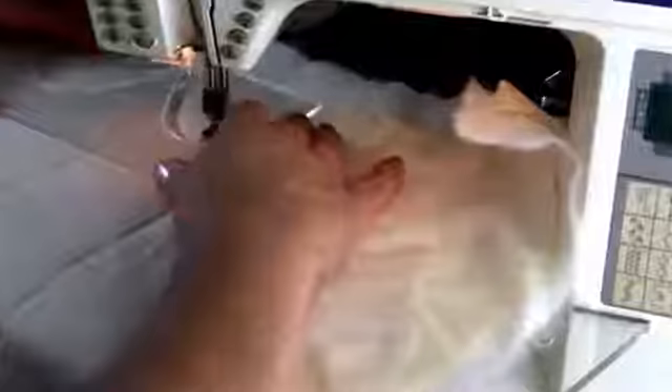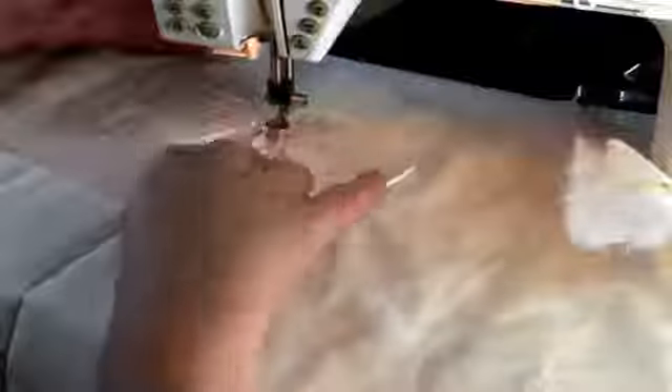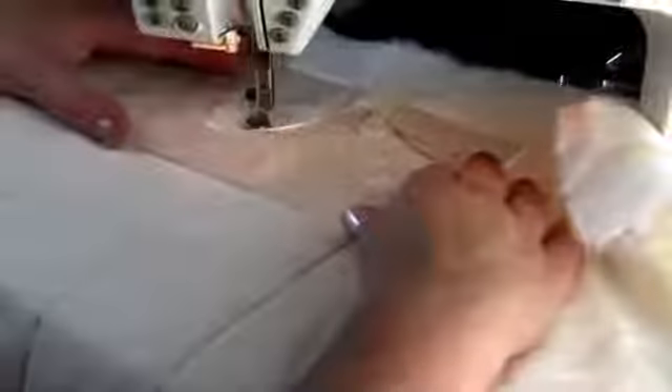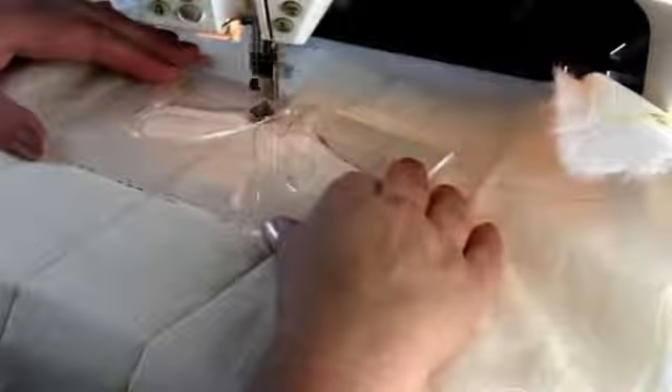I'm going to sew around this first feather — all the way around the template. I'm going to come back to the start and stop in the middle, leaving my needle down. I'm now going to move the template across, making sure that centre line is back on my stitched line in the middle and my template is just touching the foot. I'm now going to sew the other side. Coming back to that starting point again, stopping with my needle down — so I've now sewn my first two feathers.